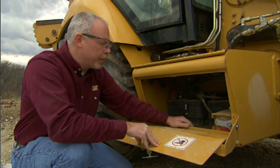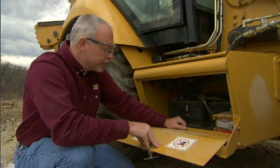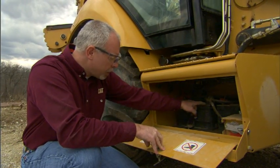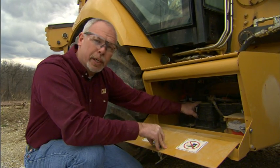Another thing that a lot of people don't think about is the dust and dirt and mud that accumulates inside these boxes. This can cause problems over time. You can get wear on your battery cases. You can actually have dust and dirt accumulate on top of the battery and cause the battery to short out when it gets wet across the top.